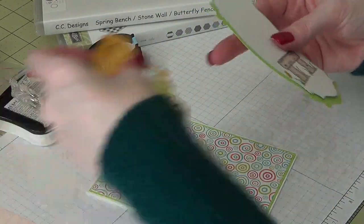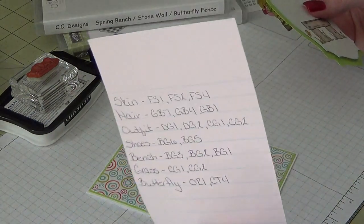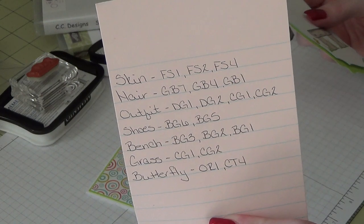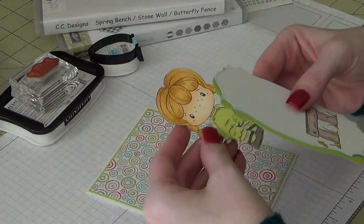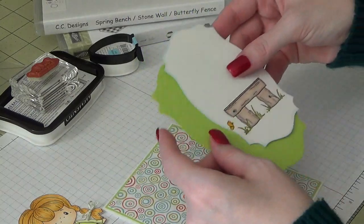I do have a list of colors that I used, so these are the colors for all of my coloring in case you guys want to pause and check that out. These are Spectrum Noir alcohol markers that I used for her and the bench.